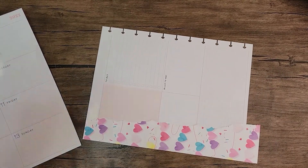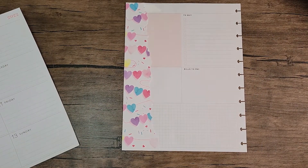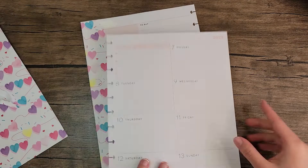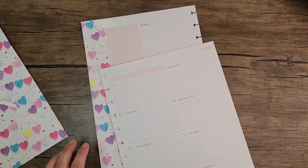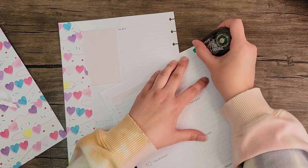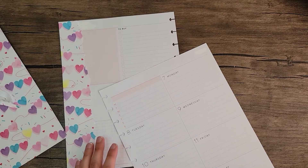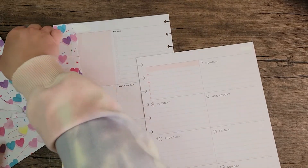Just like that — perfect — and we'll cut this excess off. I think that looks really cute already. Let's do the same thing to this side. We'll white out the 2022, even though I think the paper is going to cover it up. I don't think I necessarily need to white that out, but it's fine.